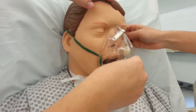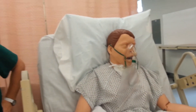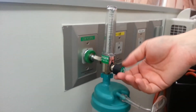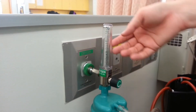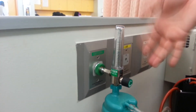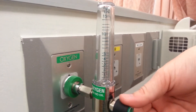Those are the non-rebreathers. And yes, you always have to turn whichever respiratory device you're using. Say that you're floating into two liters, three liters, 15 liters — whatever the liters per minute of oxygen is supposed to be.